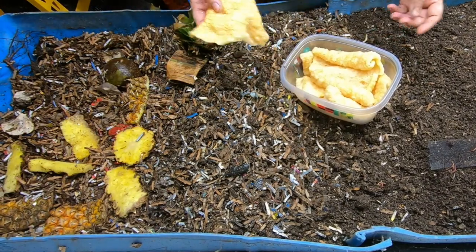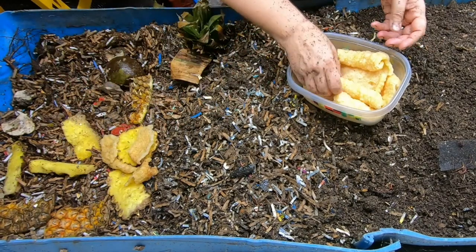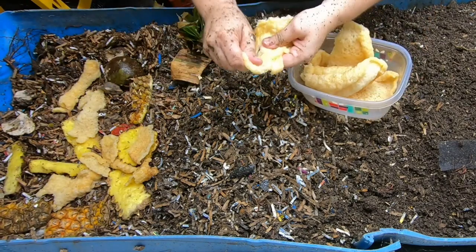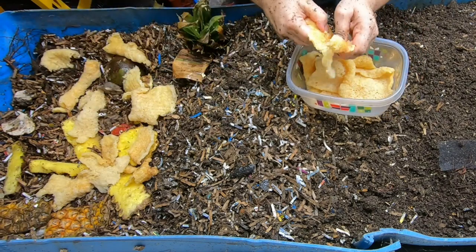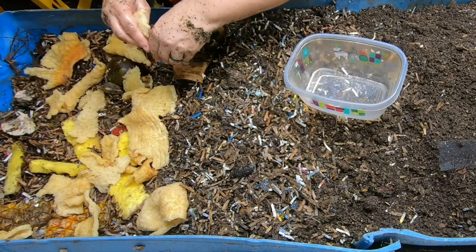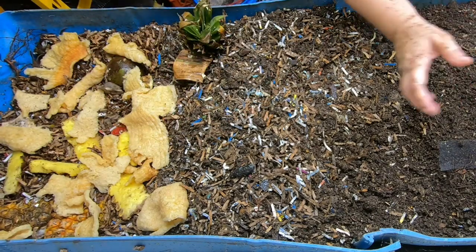I also have something super weird I've never fed before — anyone who likes cooking Mexican food will recognize this as chicharron. I was going to make tacos with it but it got put in the back of the cabinet and got lost. It makes me sad because it wasn't cheap and it's hard to find where I live. I had the honor of working with many people from Mexico who taught me how to cook different foods, and I was really wanting to try chicharron tacos — so anyone from the southwest or Mexico is probably cringing that I just threw ten dollars worth of pork rind into a worm bin.